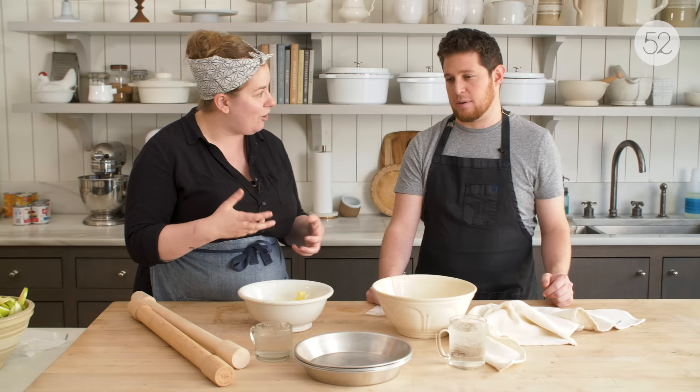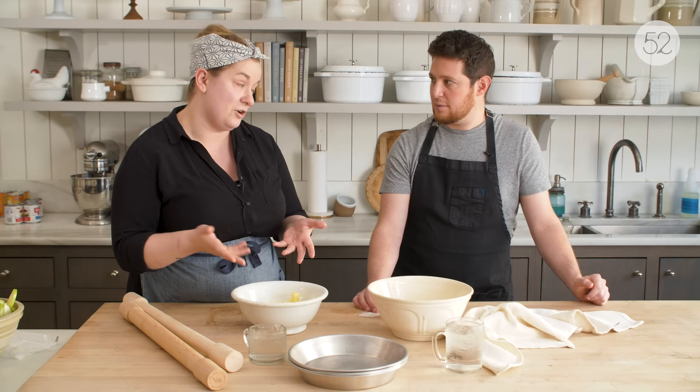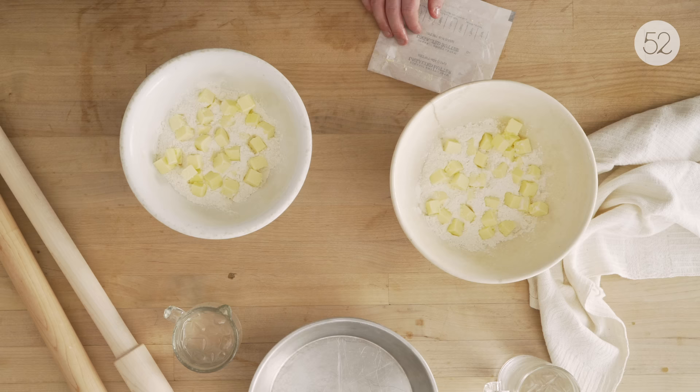It's all about keeping things cold. If your butter melts, you're going to end up with something that's a little bit crumblier — more like cookie dough almost. You get a flatter result. And that's not a bad thing, but if we're talking about that really flaky, delicious pie crust, which is what we're going to make today, we want to do a couple of things, and one is keep everything really cold.